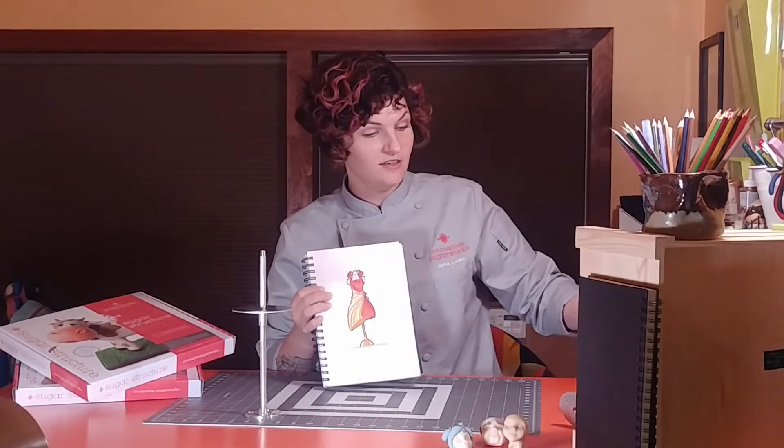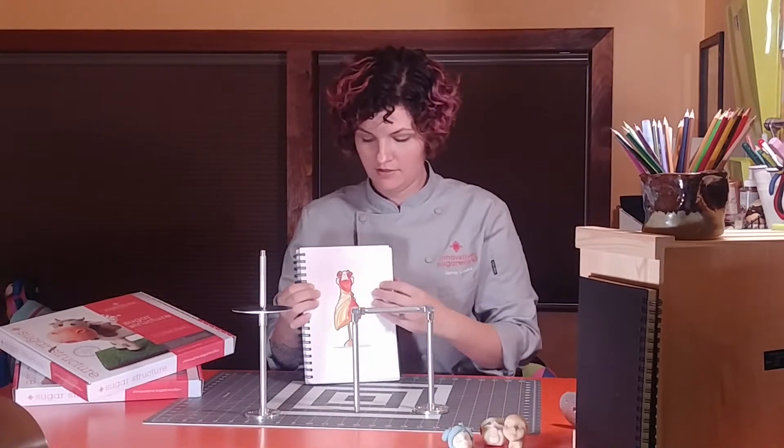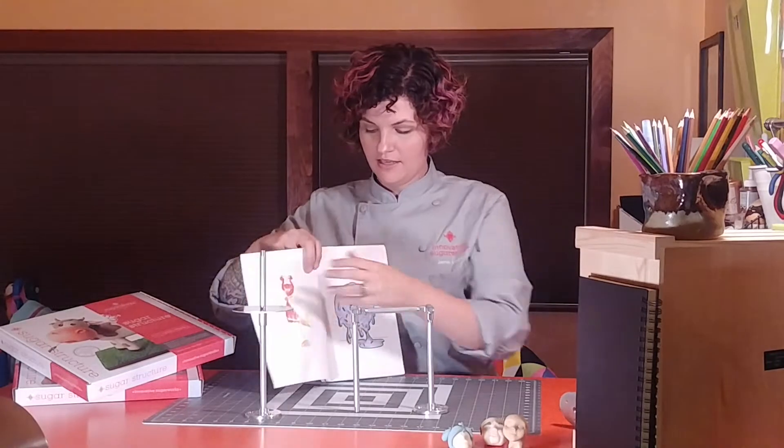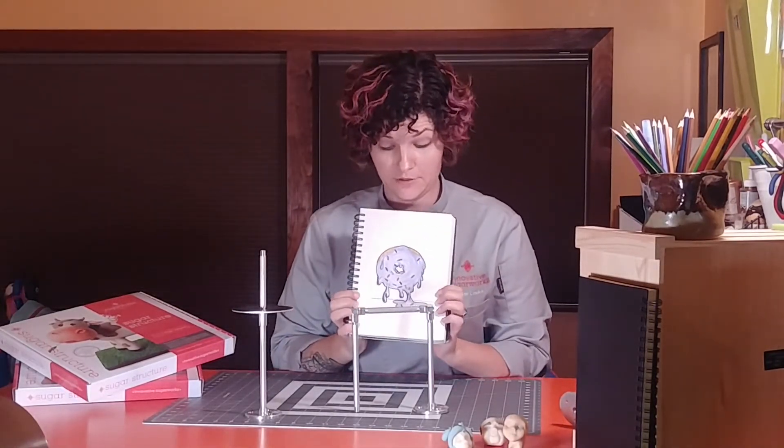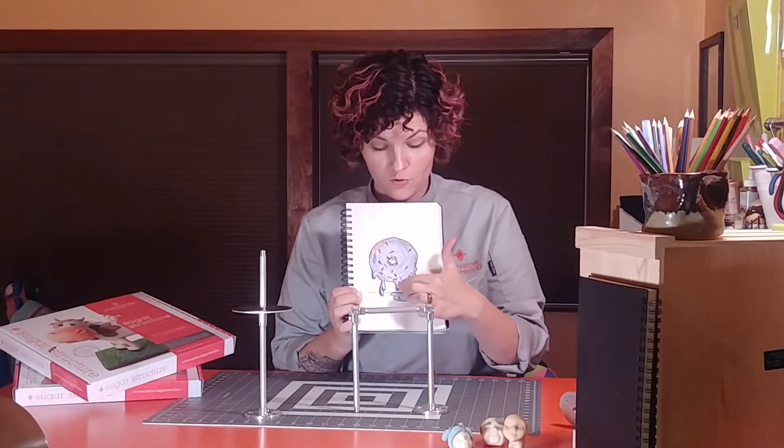Next, a simple design to build a giant ooey gooey frosting drippy donut balancing on its own gooey frosting right below it.